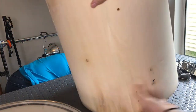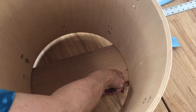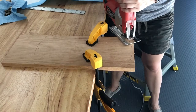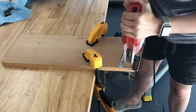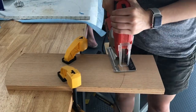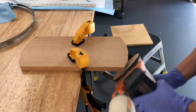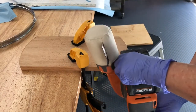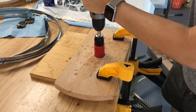We sanded off any sticky parts. We found a scrap piece of wood that we're going to be using to hold the cord set. We used a jigsaw to cut the curve of the drum in the wood, then cut a hole in the middle for the cord set.